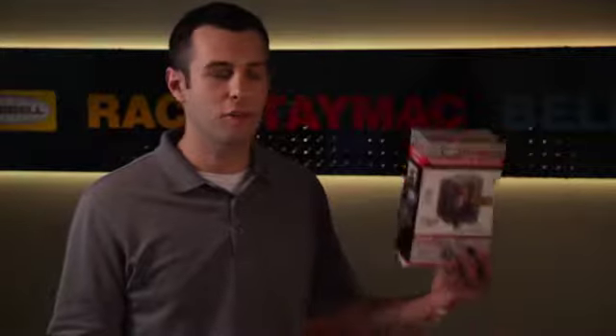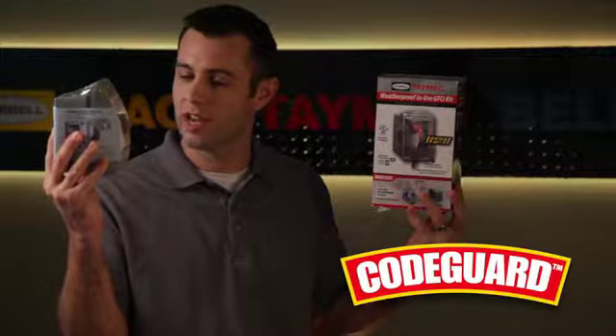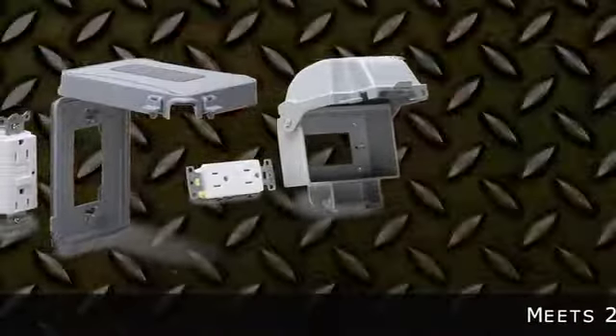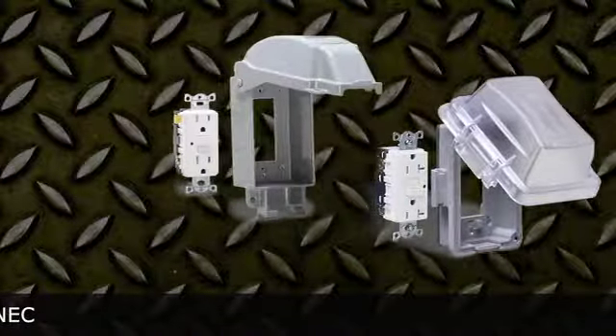For new installs, or if your device is old and outdated, look for any one of our Code Guard kits, which will include a cover and the latest weather resistant, tamper resistant, GFCI or receptacle. They're convenient and ensure that both the cover and device are 2014 NEC compliant.